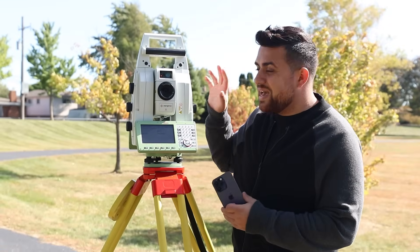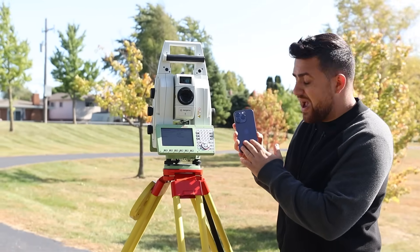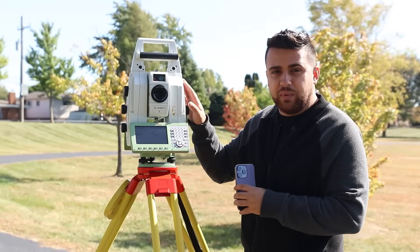If I rotate this phone from landscape to portrait, the gyroscope will be able to measure the angle at which I've rotated my phone and account for that while we're measuring data with our LiDAR sensor. Utilizing this Leica MS-60 Multistation as our benchmark readings for our control points, I want to see what the relative accuracy is for a $1,000 cell phone with a built-in LiDAR sensor in comparison to professional-grade survey equipment.